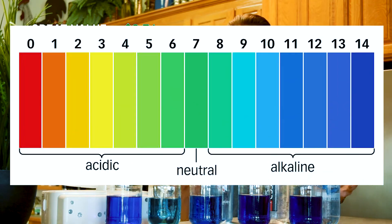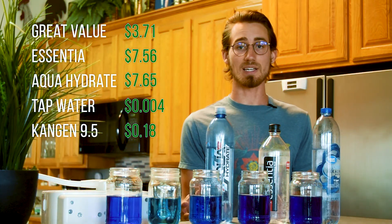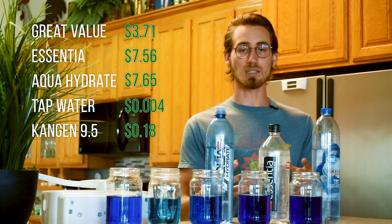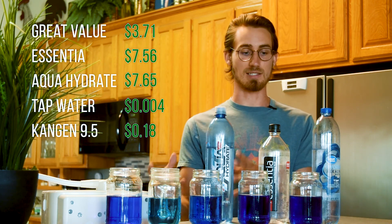Now according to the chart, all of these liquids appear to be alkaline. But I'm going to show you a trick that will expose their true colors. Before I do though, let's take a look at the ingredients of each of these liquids.